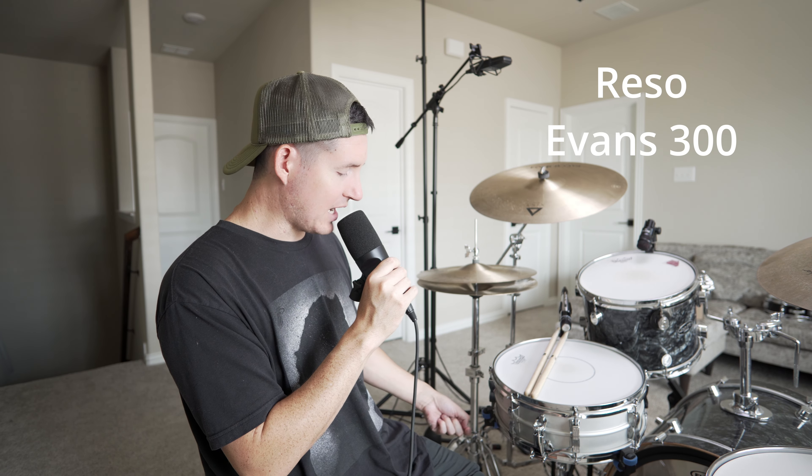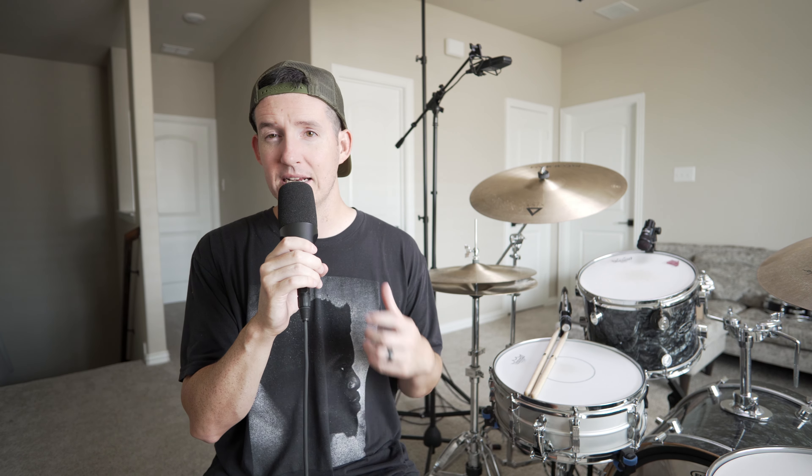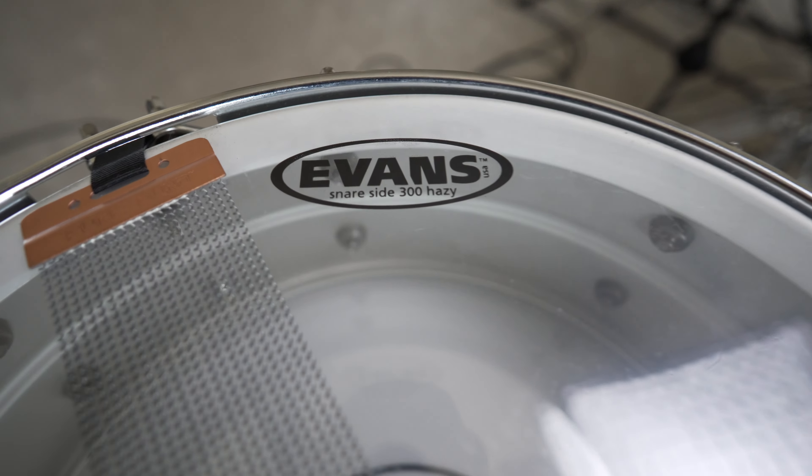On the bottom, on the resonant side, I have an Evans 300 clear. I'm not a typical Evans user, but this is what came with the snare drum when I originally bought it, and I still have used it. I haven't replaced it yet — sounds just fine. You can use a Remo Ambassador Hazy if you prefer Remo, but this gets the job done.